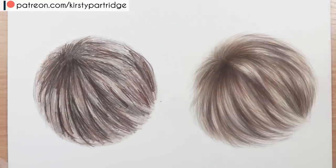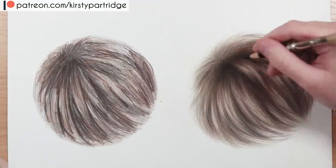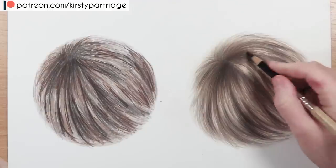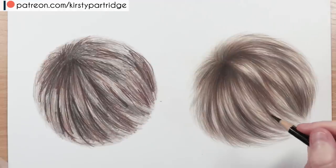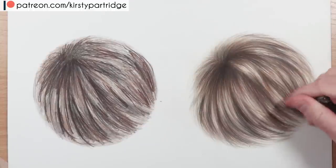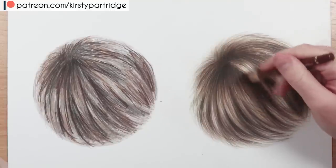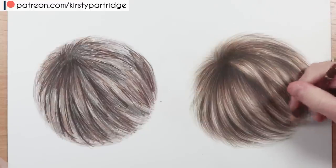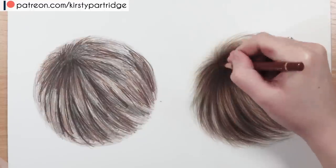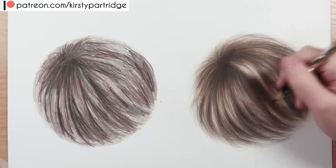I'm building up more and more of those brown tones and now going in with black again — but I didn't jump straight to black; I went in with the brown first. If you don't want your black to look too flat, overlay some browns over the top to give it a more natural colour, so all the colours complement each other. I'm also going in with some burnt sienna to make the colour more vibrant and give it more life — not such a dull brown.